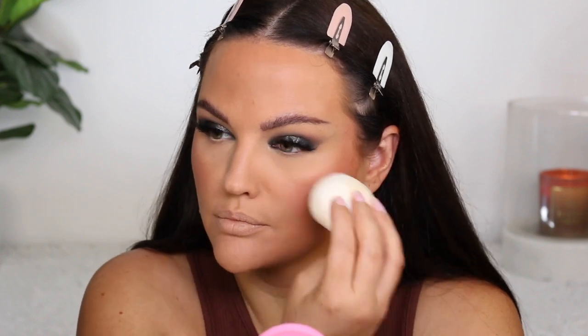I'm going to use my beauty sponge with the cream. Patrick just dabs this on top — I'm going to dab it on the back of my hand and just go over top. It just really brings it to life and gives it a hydrated look.